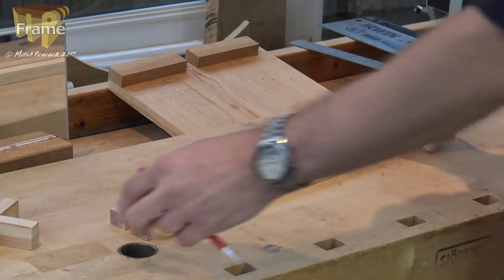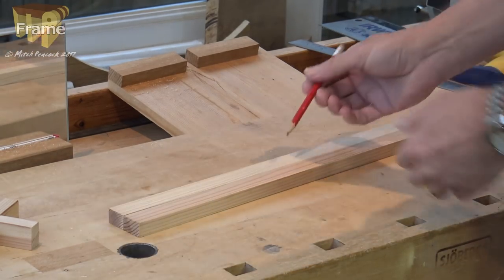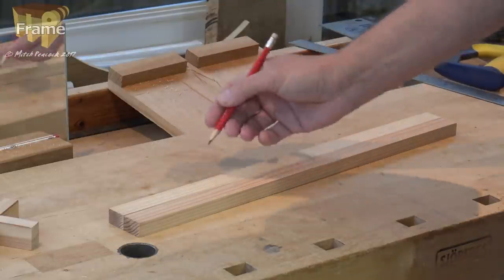And before I get started — I cut those roughly in half — I'm going to put a face side and face edge on all these pieces.